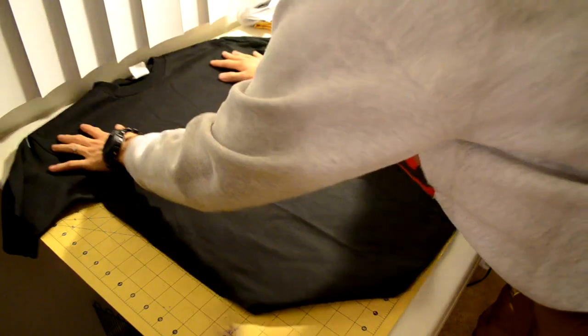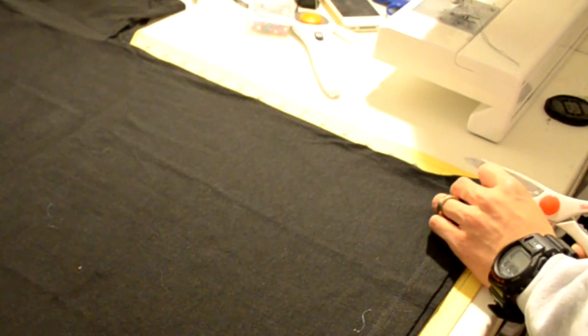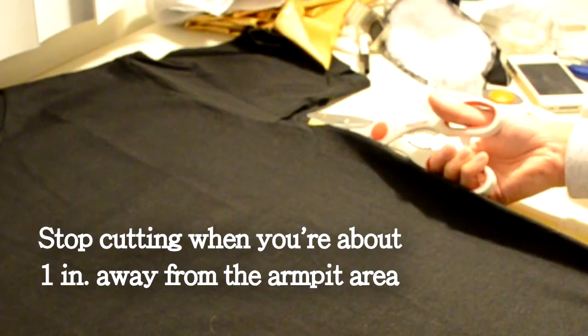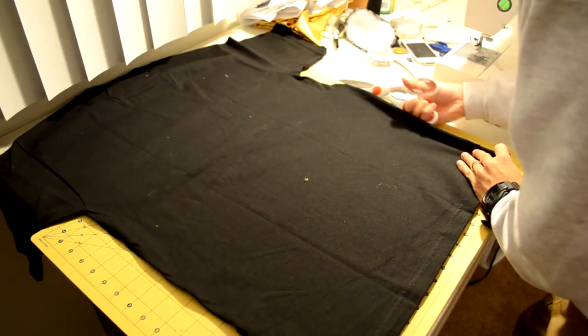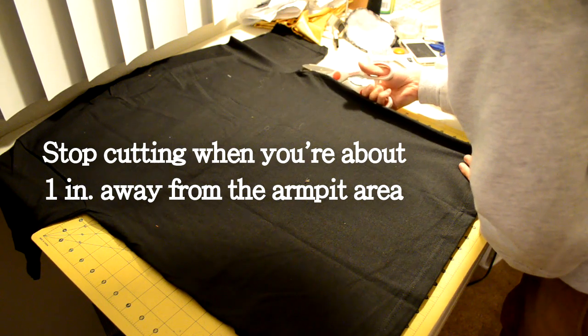The first thing you want to do is grab your t-shirt and lay it nice and flat. Make sure to also stretch out your t-shirt. Next, grab your pair of scissors and start cutting along the sides — you want to do this for both the right and left side. The place you want to end cutting is one inch away from the armpit area, because you don't want to cut too far into the armpit. Turn the t-shirt over to do the other side.